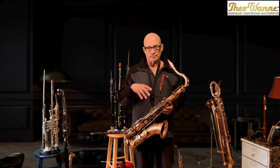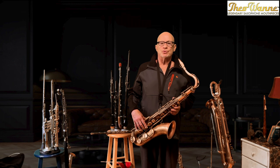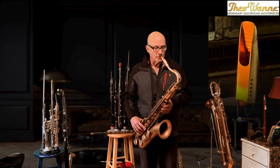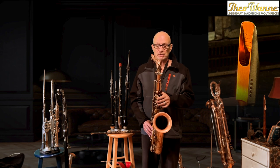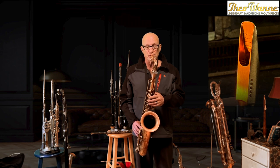I'll play just some notes rather than playing licks and lines and stuff like that, just to maybe draw you into the capabilities of what this mouthpiece offers. So now just a gentle sound. This is a three-and-a-half Rigotti reed, and it's a seven opening, but it's very comfortable and easy to play.